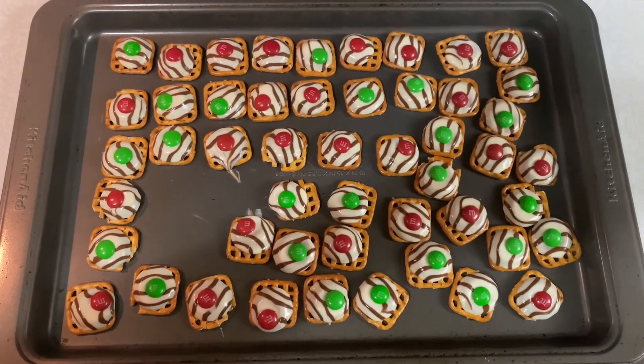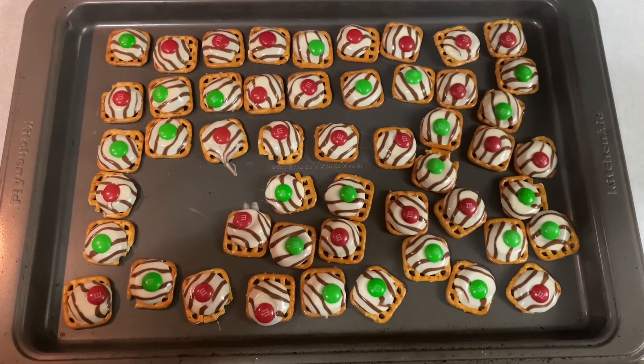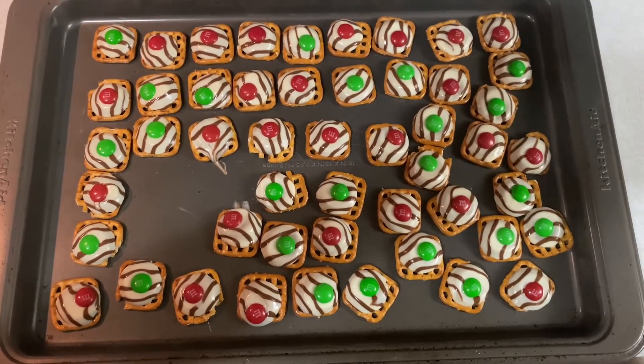You really want to work pretty quickly while doing this before the Hershey Kisses tend to harden up. All you do is take one M&M, place it on top, smush it down just a little bit, and that's it.